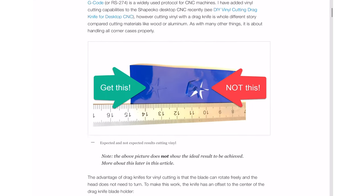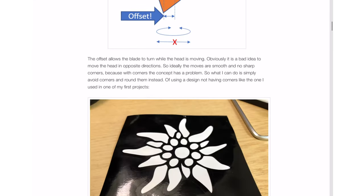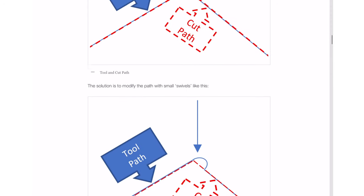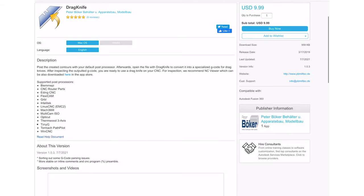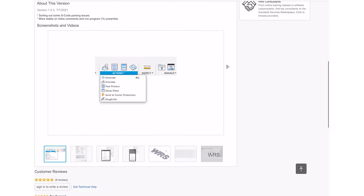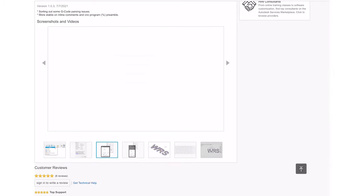On the software side, I'm using standard Carbide Create contour tool pathing. As of now, we don't have specific drag knife tool pathing in Carbide Create yet. There are two software solutions out there — both linked in the description. One is an open-source tool called DXF to G-code, a DXF-to-G-code translator that lets you add the swivels necessary to make sharp corners, with an exhaustive article on the detailed testing behind those moves. There's also a Fusion 360 plug-in developed specifically for the drag knife by a developer from Europe.